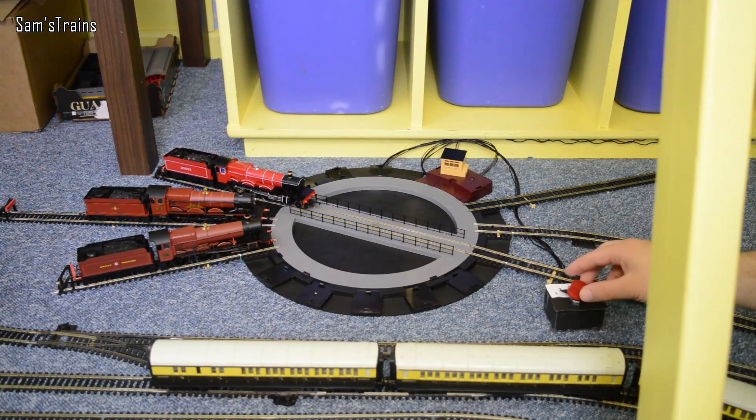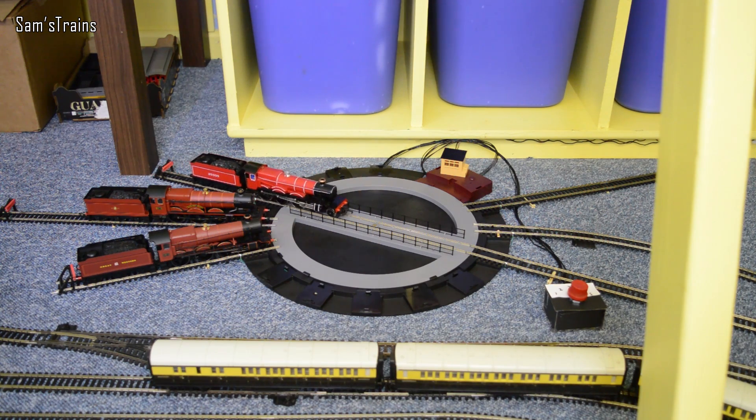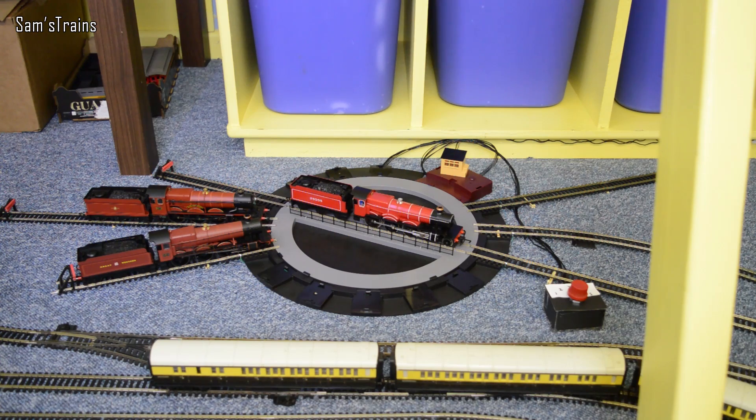The first thing to do is set the switch - I'm setting that to track 4. That should mean I can control Lord Westwood onto the turntable. And yes, she's on. Let's get her turning then.